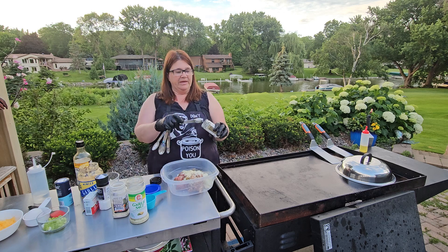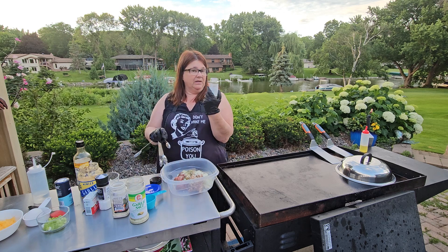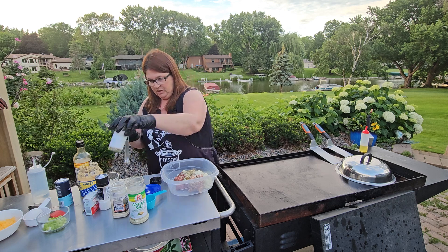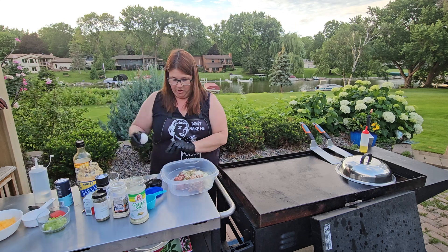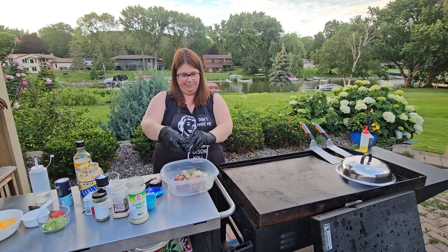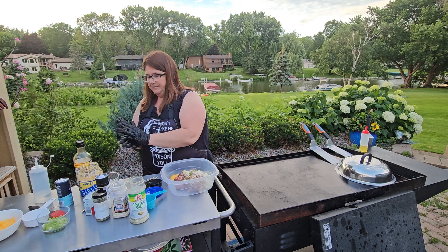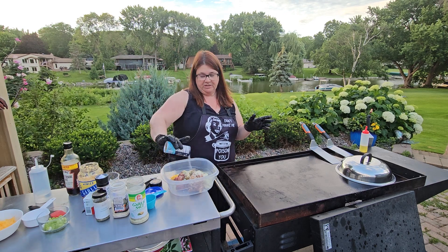The other thing I really like adding is a teaspoon of Italian seasoning - you can use fresh if you'd like. And then let's not forget the egg. The egg is what helps bind this together. And I'm just going to do a little bit of salt and pepper to taste.